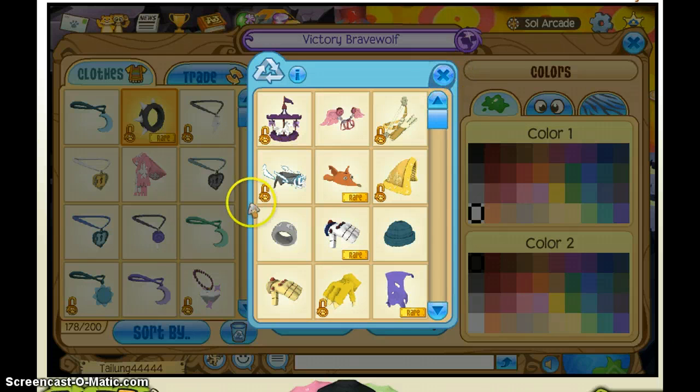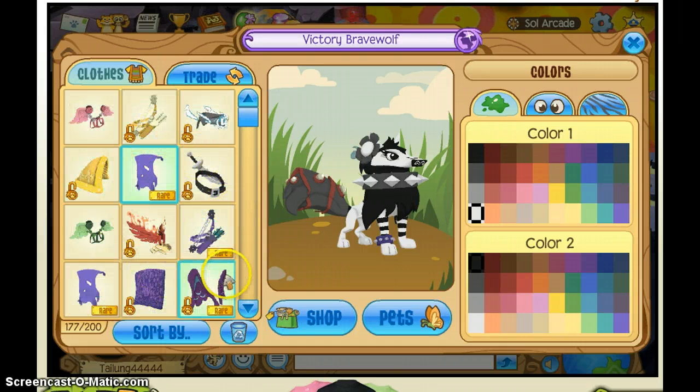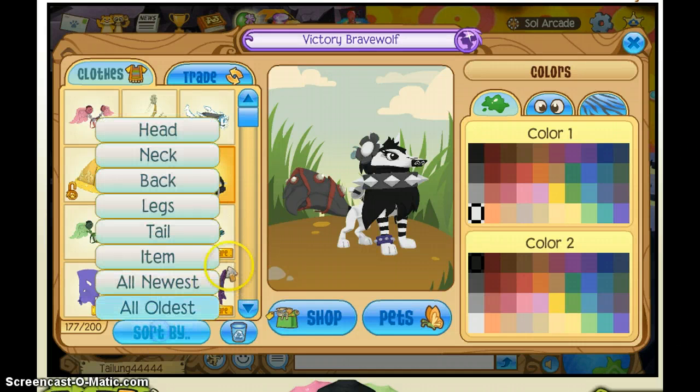Now I'm going to show you how to sort things. Down here it says sort by, and then say I want to do back, because I want to find something for my back. So I look — oh, and there's a sword. Perfect.